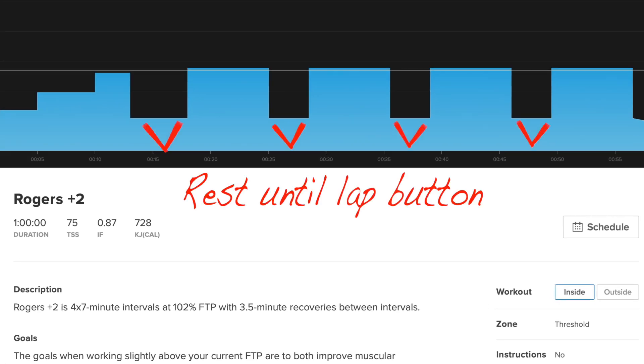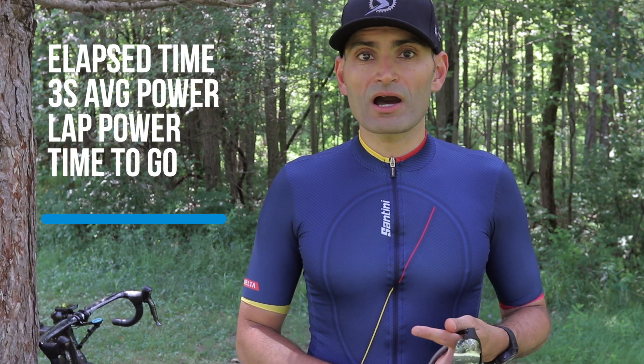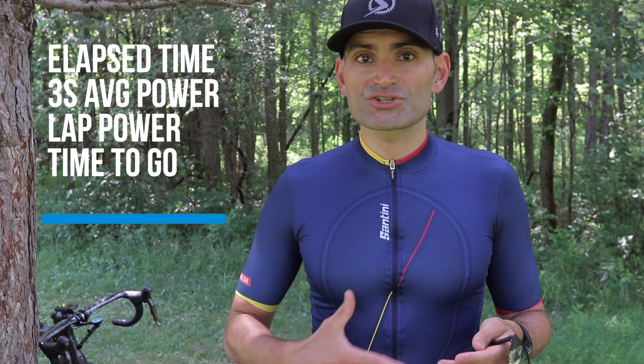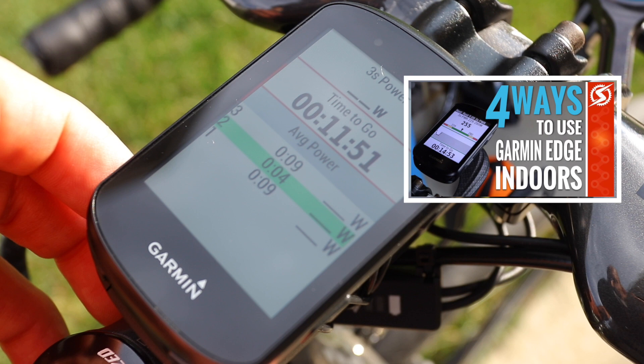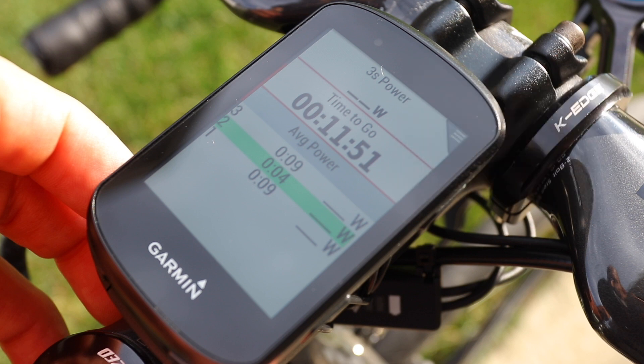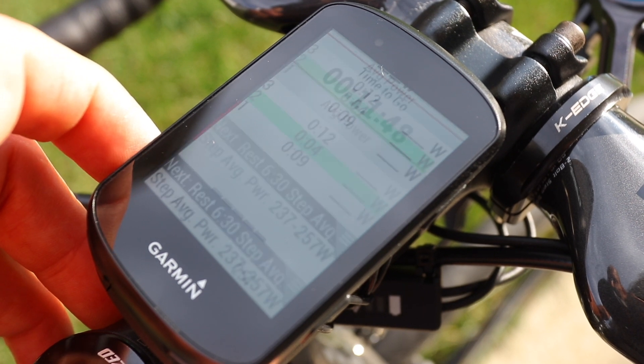TrainerRoad recommends creating a custom page on your Garmin to get as close as possible to the TrainerRoad workout experience. The fields they recommend are elapsed time, 3-second power, lap power, and time to go — which shows how much time you have left in the interval. You can also use the lap summary screen. I have 3-second average power, time to go, and the lap details showing your average power step and your lap time.